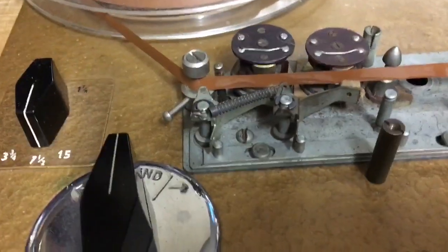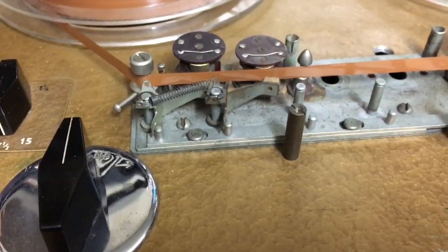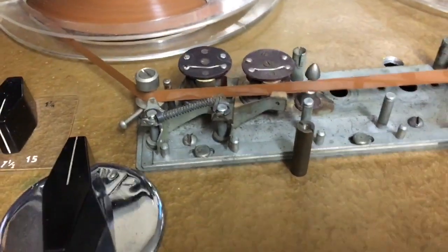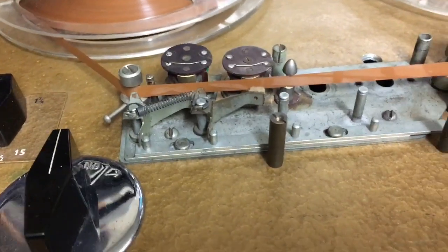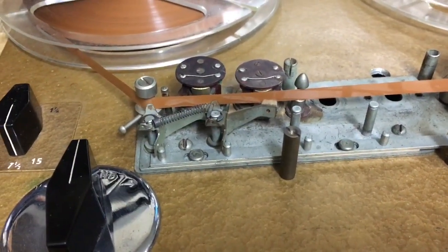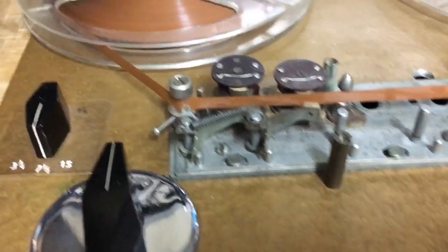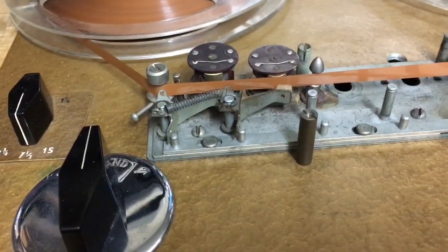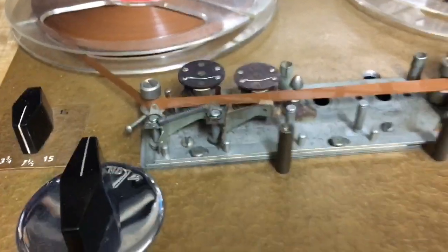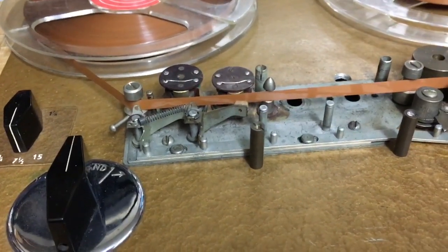If it does record a signal then the problem lies elsewhere. These heads are very unusual but they're not lined up correctly — when I play a tape it's playing the opposite side. The guy who had it before me didn't line the heads up correctly. I've got another head block for this machine; I might just swap it out entirely. If you get a head block from another Brunel that hasn't been messed with, it's just bolt-in, solder the two or four wires for the erase and playback heads.